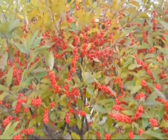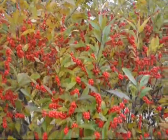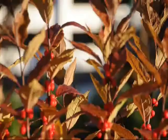Winterberry holly is our only native deciduous holly. In the late summer, berries form on the bush which are in clusters.